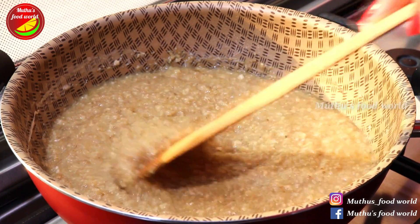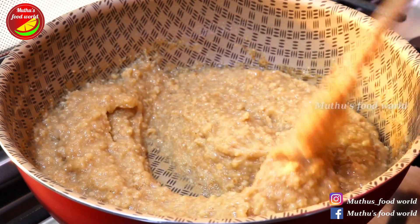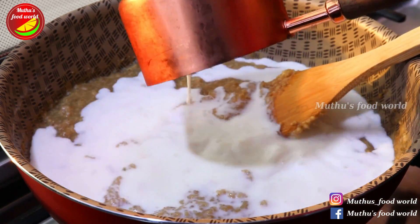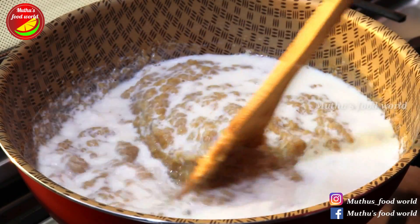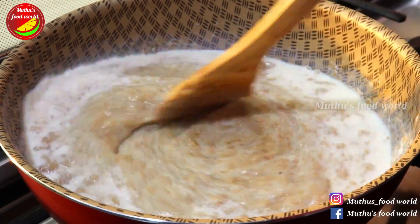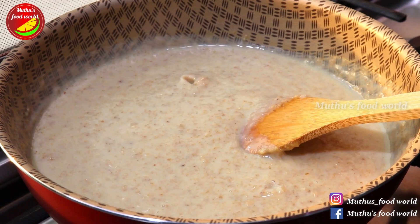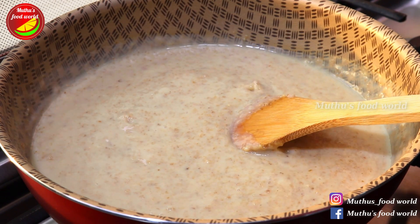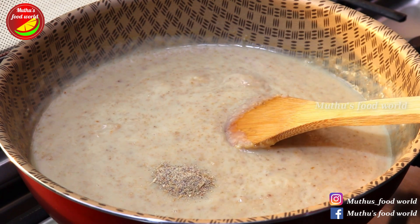I want to mix the egg in. Let's mix 1 cup of egg. Now let's cook this a little bit. Add a small teaspoon of salt.